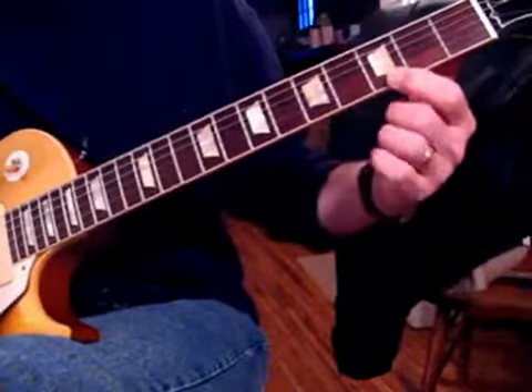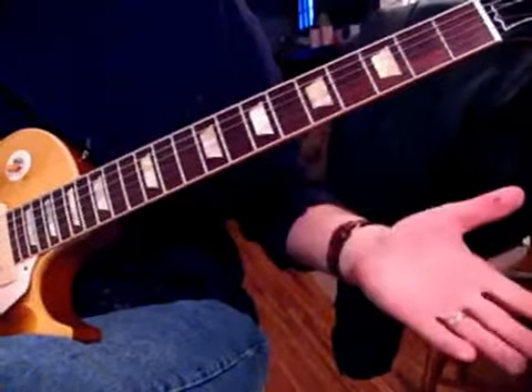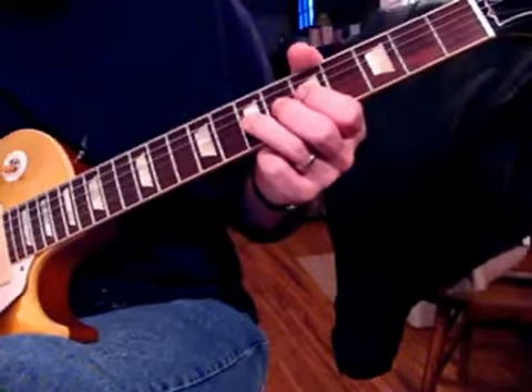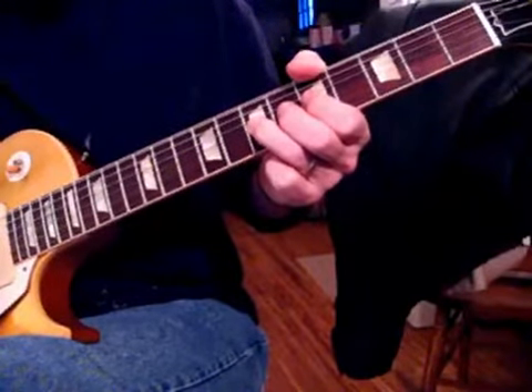The first lick, we're going from a G to an A on the E string. Very basic, like I said, played with a lot of feeling. Then we're going to do a pull off, bend a string, pull off.